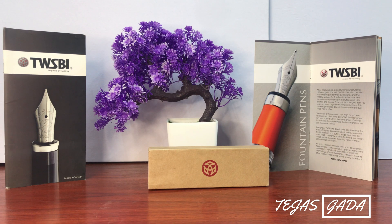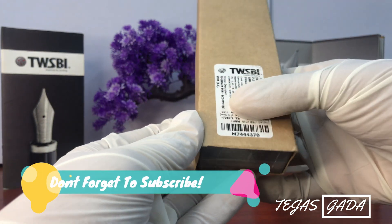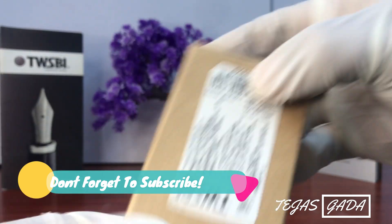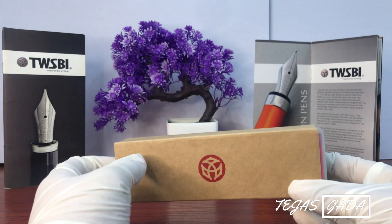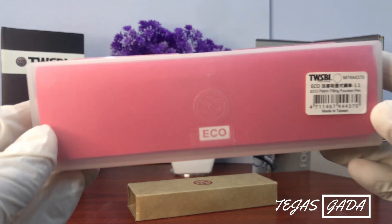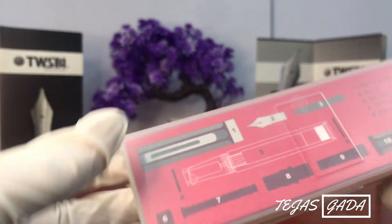I have recently bought it, so I thought I will do this unboxing. Now let's see — the model number is M7444-370.